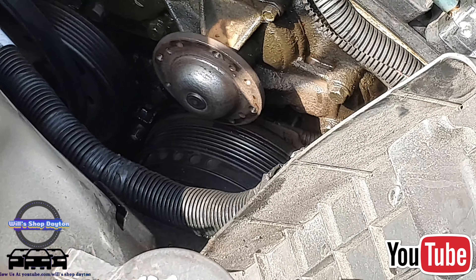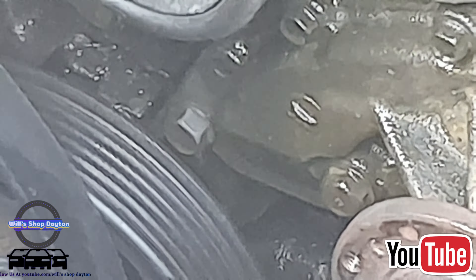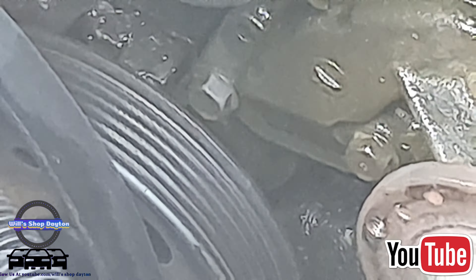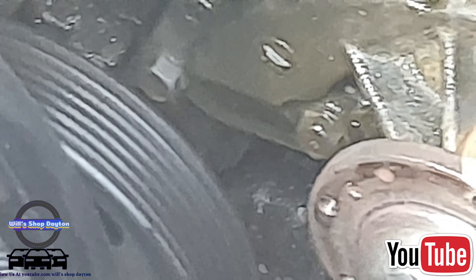The pulley may fall off — try not to drop it. There we go. We got coolant dripping all in there. That's the water pump pulley. Below that is the water pump.